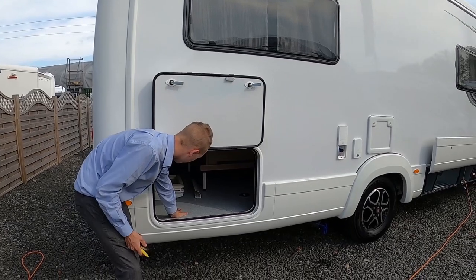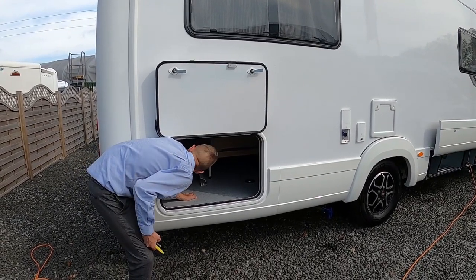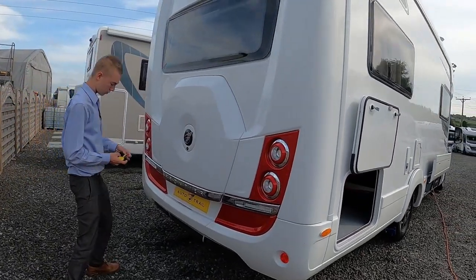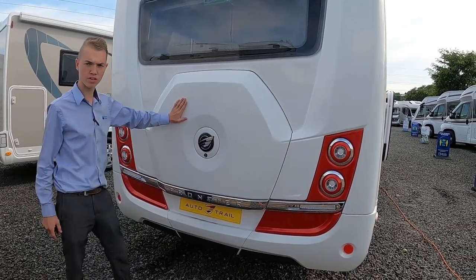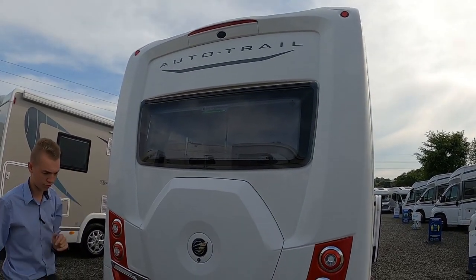You've got your garage area with tethering points to tie things down and a good amount of storage. Using the same round key, put it in here, lift this cover off — there's a big nut — and it lifts off to reveal your full-size spare wheel. You've also got your high-level brake light and reverse camera.